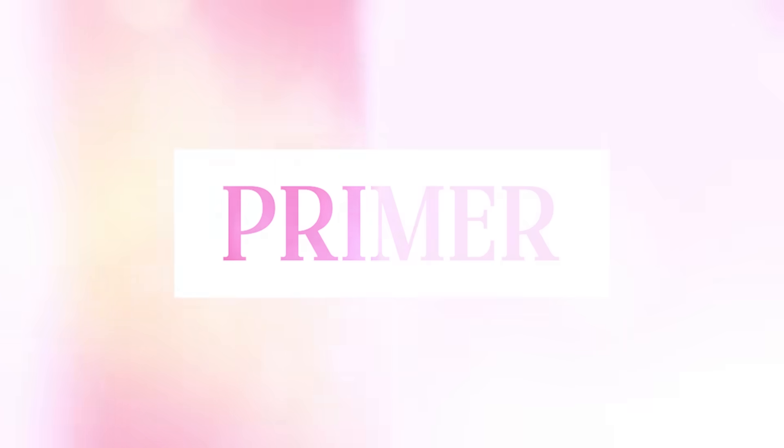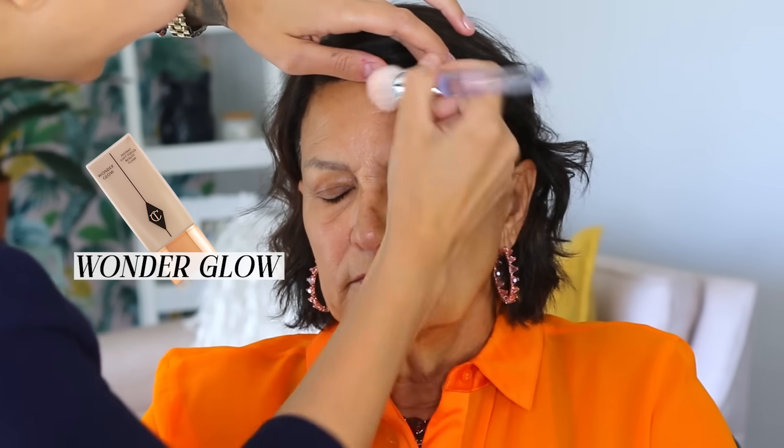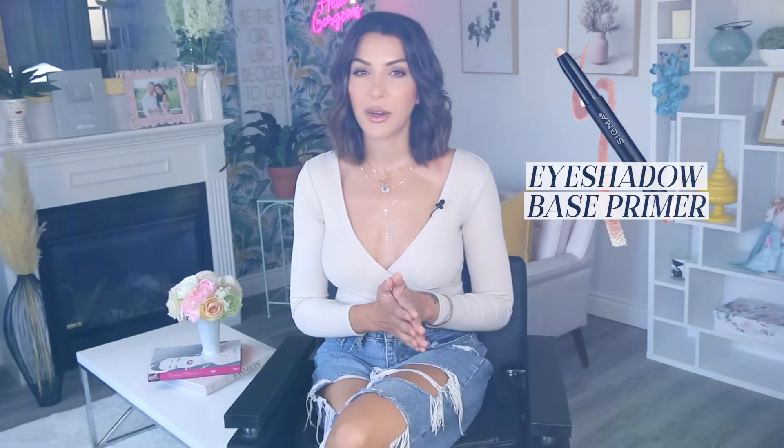After my mom put on her skincare, I started the makeup application off with a glowy primer. The one I chose today was Charlotte Tilbury's Wonder Glow. To prime her eyelids for the shadow work, I used Sigma's Eyeshadow Base Primer.